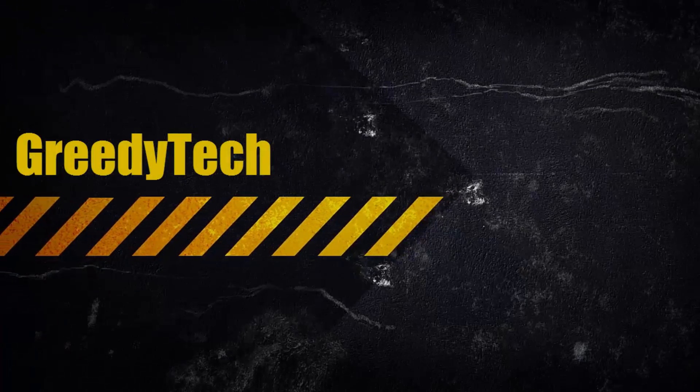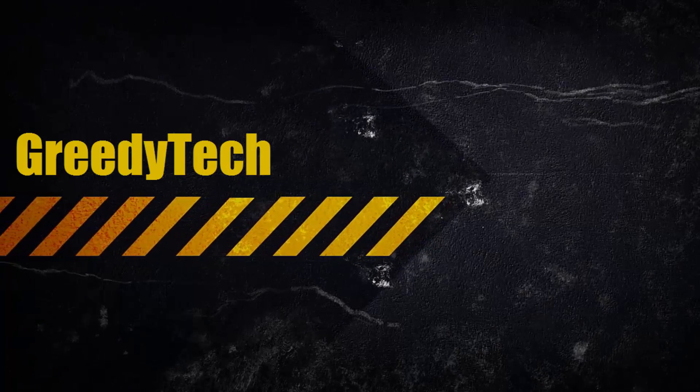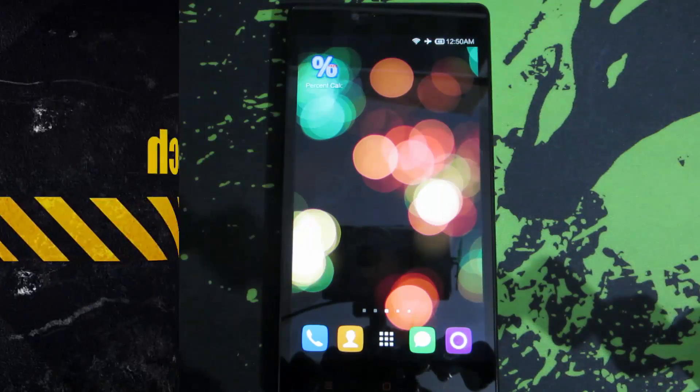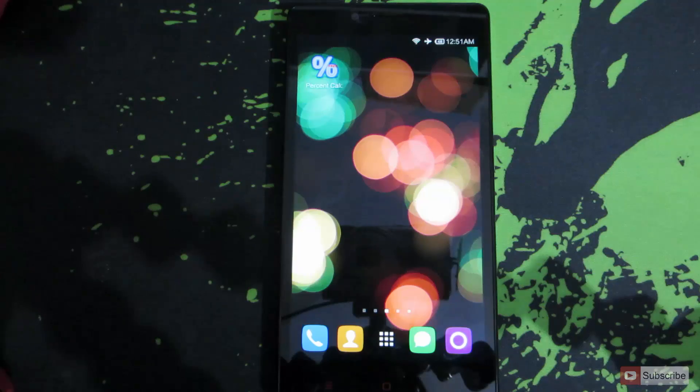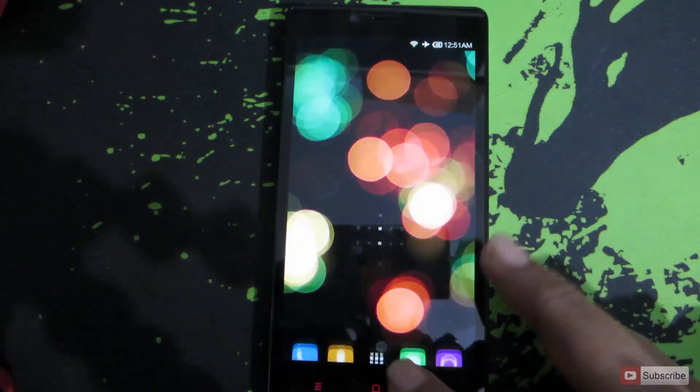Hi there guys, this is Nikhil from Greedy Tech. In this video I am going to show you how you can fix the SD card write issue on Redmi Note 4G, which is running Android 4.4, that is KitKat. This method works with any Android phone running Android 4.4 which is also rooted.